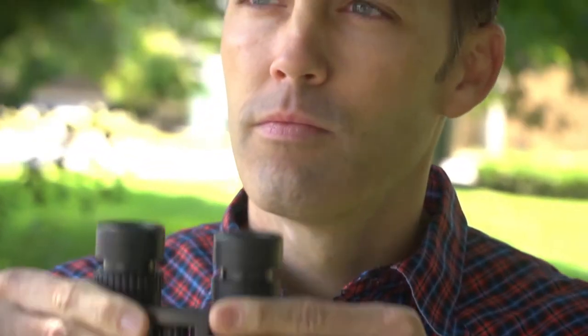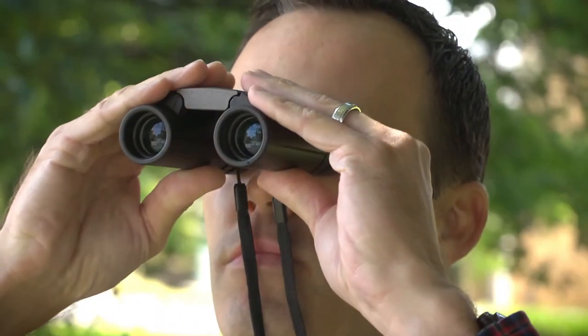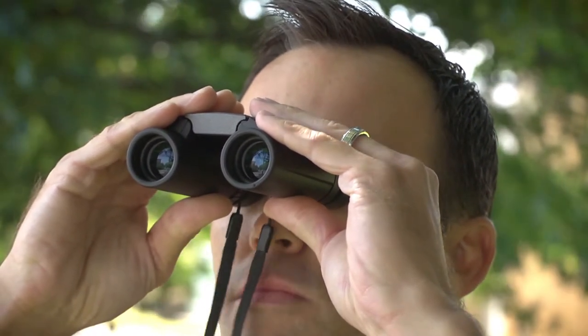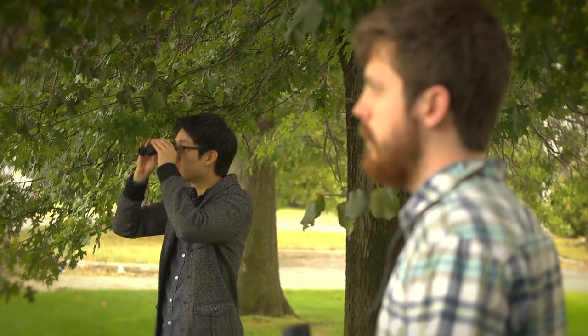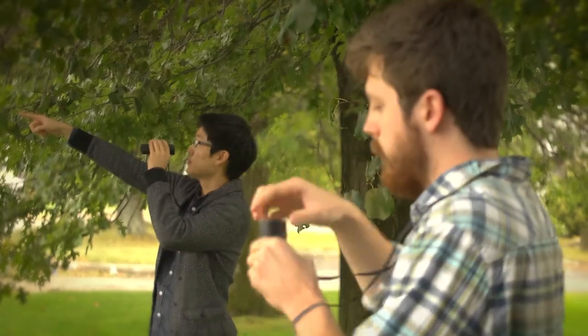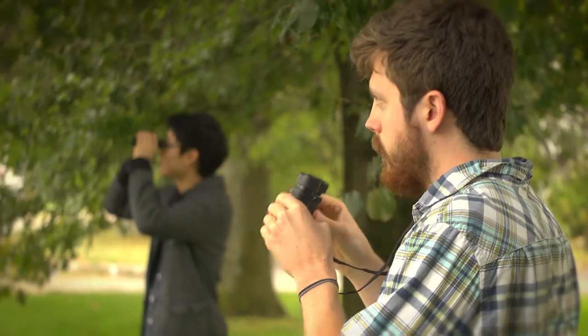Aside from its compact design, the optics are great. These binoculars have lenses that are multi-coated, which allow for better light transmission and a brighter, easier-to-see image. If you wear glasses, it's best to keep the eye cups rolled down. If you don't, roll out the extendable eye cups to optimize your image.